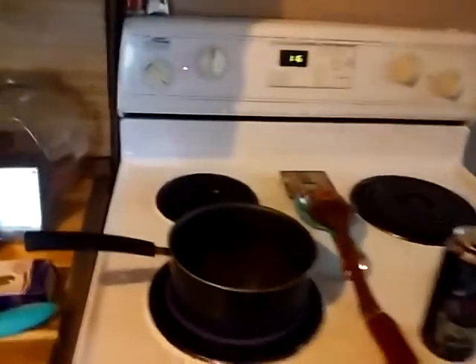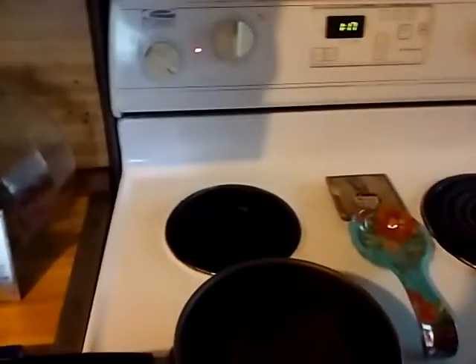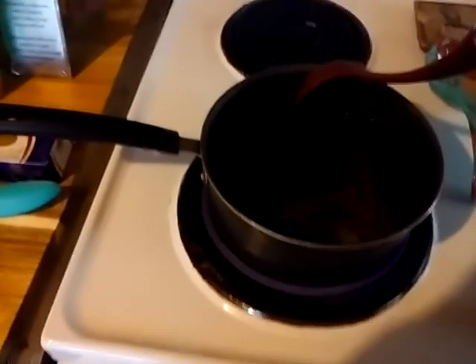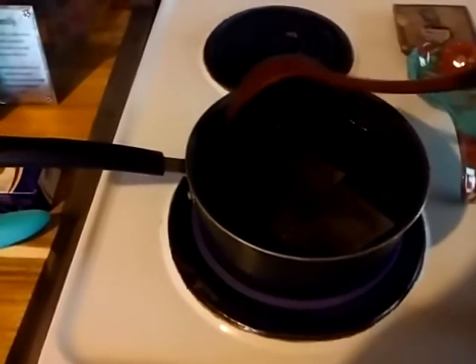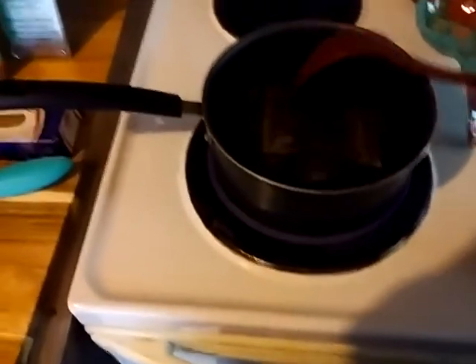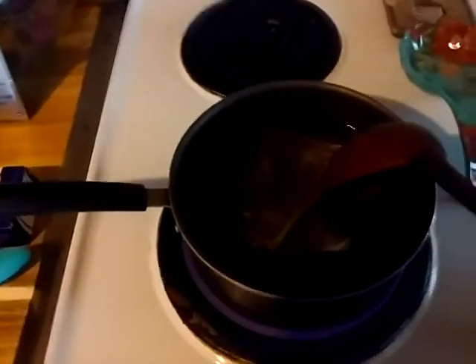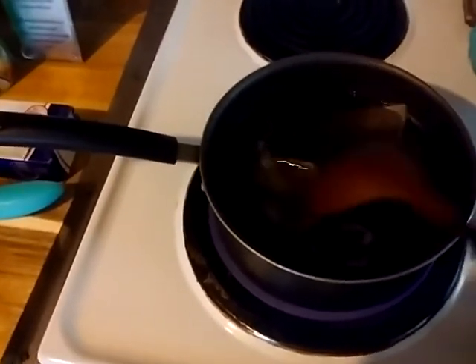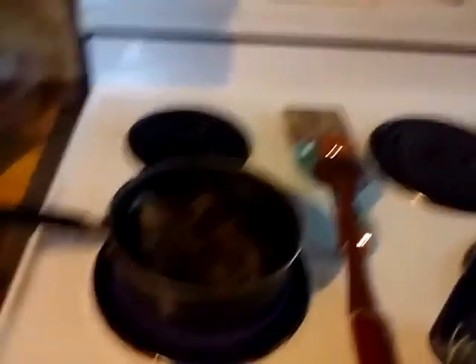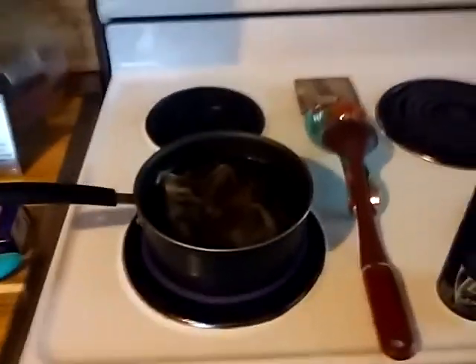I have my stove set on six, which I guess is like a medium setting. It's weird because it doesn't say medium, low, simmer, or high — it's just numbers. So I assume six is the medium setting. The way I make tea, I only use two tea bags, and I like to taste my tea, so I only put about a cup and a half of sugar in it.